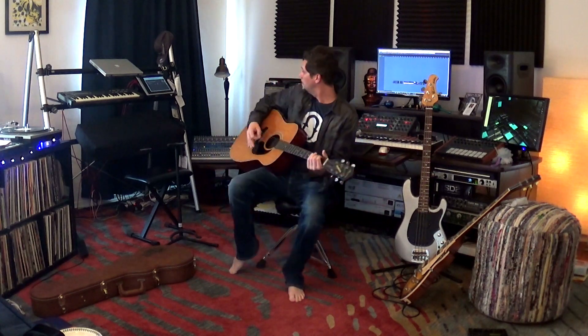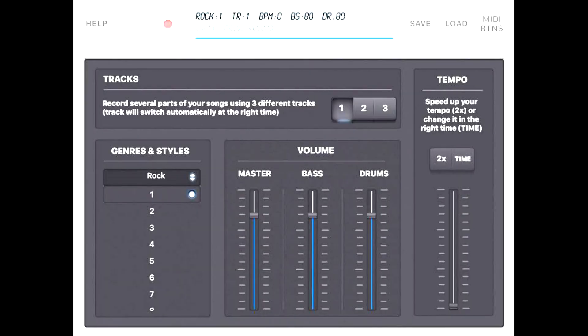Today we're going to have a look at an app called Band Creator. Band Creator is a simple drum and bass accompaniment app for iOS.